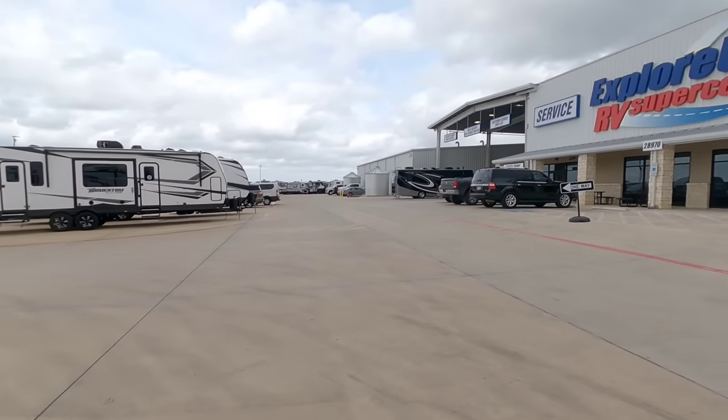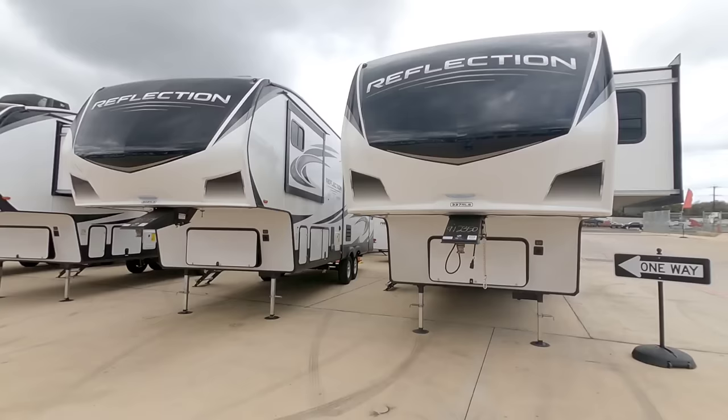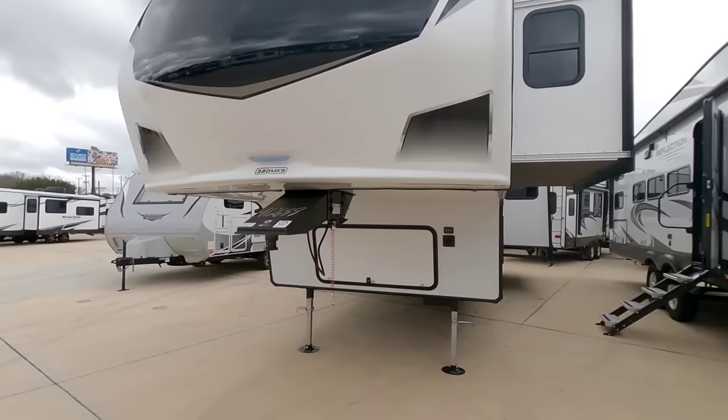What's going on guys? Today I am out here at Explorer USA RV Supercenter in Bernie, Texas, and we're going to have a really interesting discussion about three-quarter ton towability — specifically what type of fifth wheel I would generally recommend, and some factors you have to keep in mind anytime you're considering towing a fifth wheel with a three-quarter ton truck.